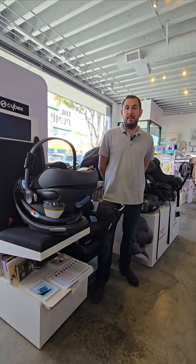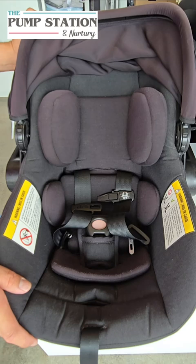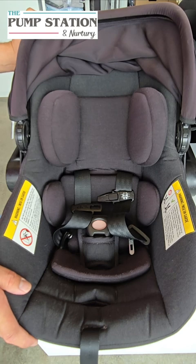This video was made possible thanks to the Pump Station and Nurturee. Come visit us at 2727 Main Street in Santa Monica, California. You can also visit our website, PumpStation.com. This is Adam, the Certified Car Seat Technician with Infant Toddler Youth and the Pump Station and Nurturee. And in today's video, we're going to show you how to adjust the shoulder straps as your child gets taller.